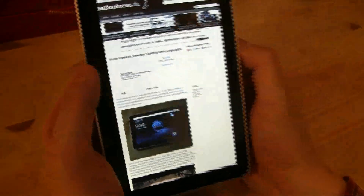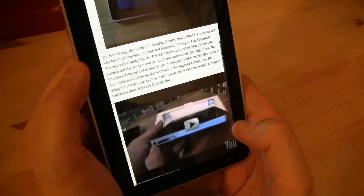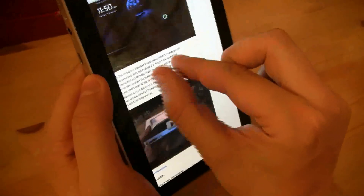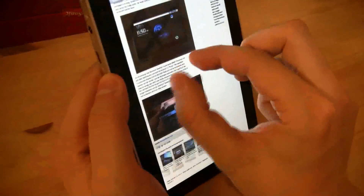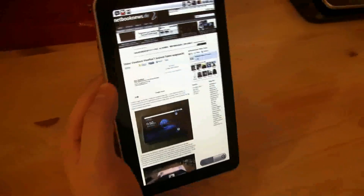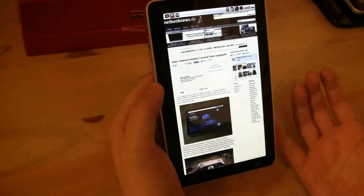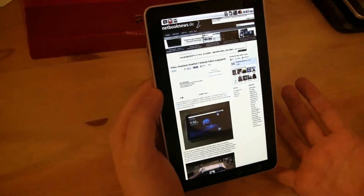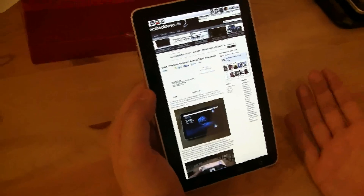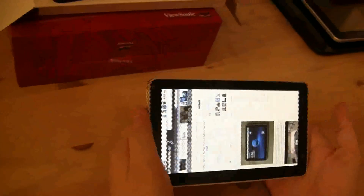We're connected over Wi-Fi right now. How about a double-click to zoom in? It's zooming in. How about pinch-to-zoom? That's pretty decent for an ARM11. I'm getting pretty much the fastest tablet I've ever seen with an ARM11 processor, even though this is only running at 600 MHz. ViewSonic was definitely working hard on optimizing this.